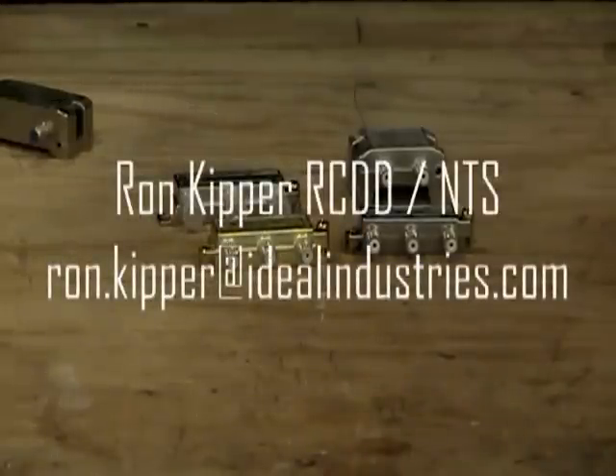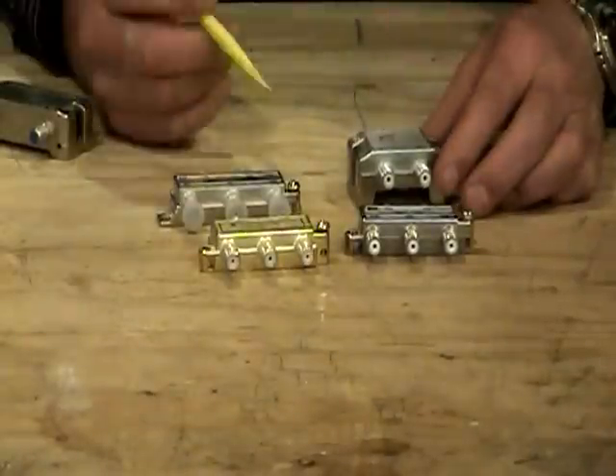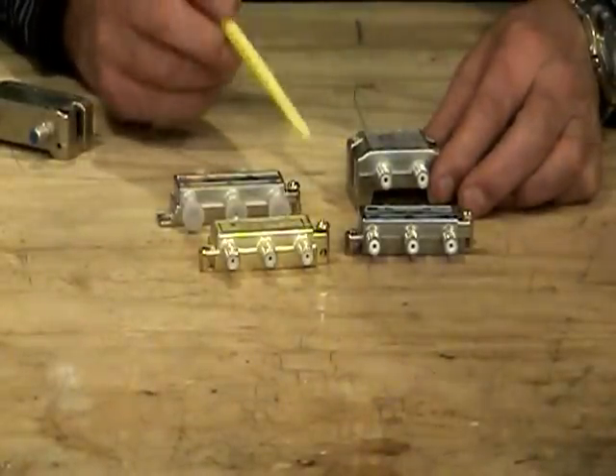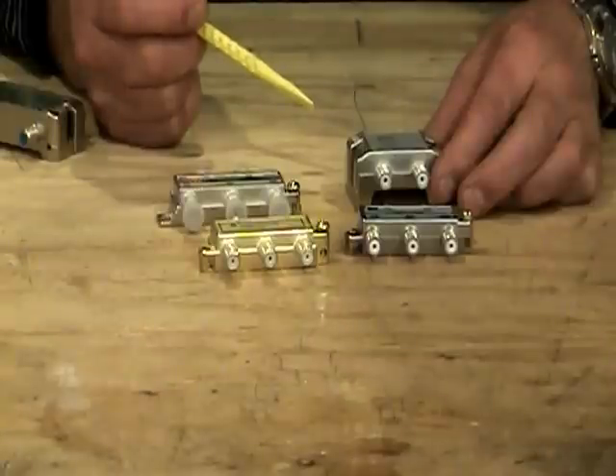Hi and welcome back to another segment of Terminating Low Voltage Cables. I'm Ron with Ideal, and in this segment we're going to briefly tell you the basic do's and don'ts of what I consider the one-on-one of cable TV splitters and what to look for.